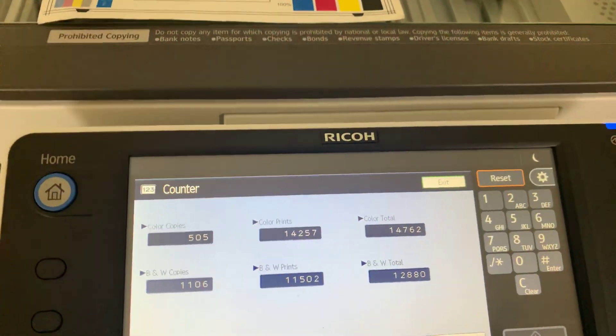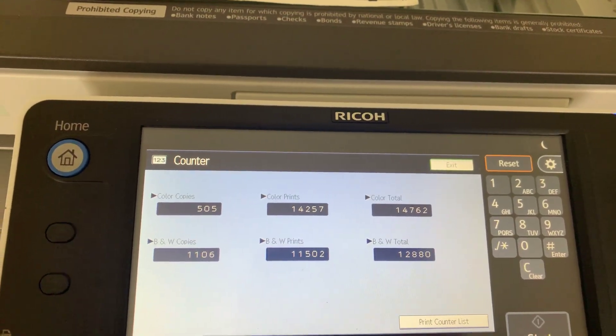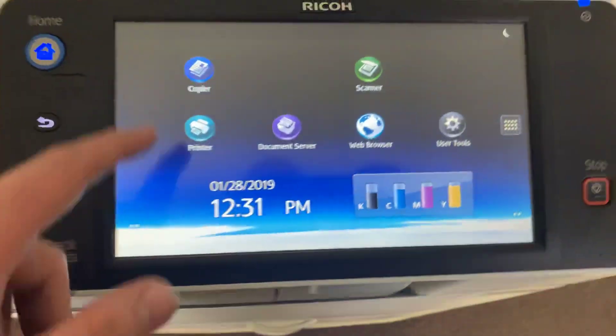The meter on this machine reads 14,000 total color copies and 12,000 total black and white copies. It does come with a smart op fully touchscreen control panel.